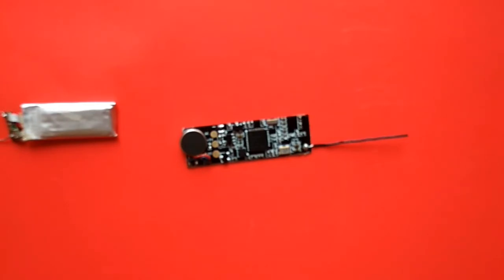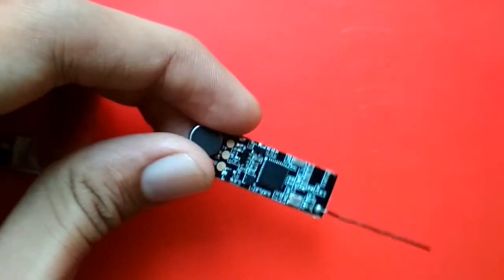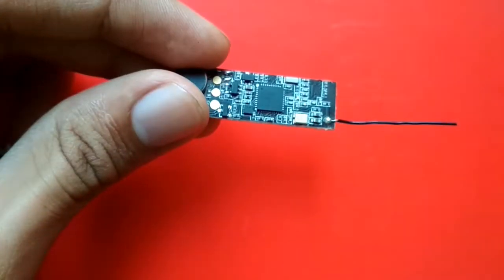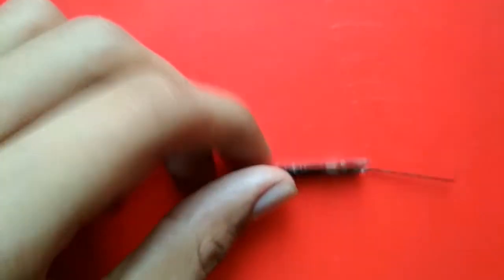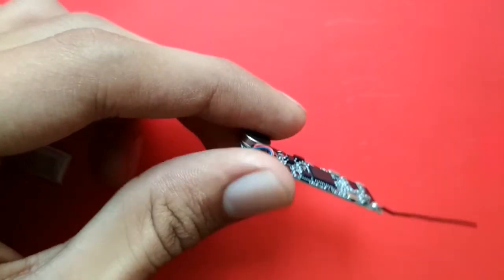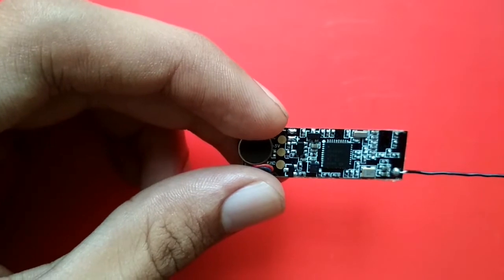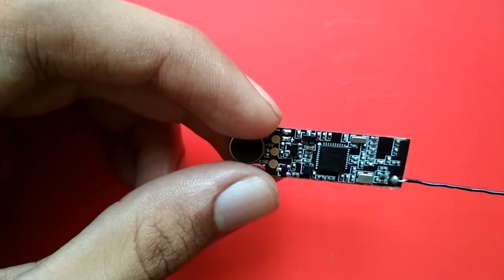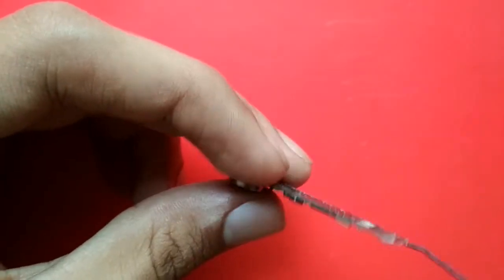I found two interesting alternatives. The first was to flash HM-turn firmware on this chip, which would let me communicate with it through a microcontroller using AT commands. The other option was to code it directly and make it into a standalone system, so I wouldn't need an additional microcontroller to communicate over Bluetooth.